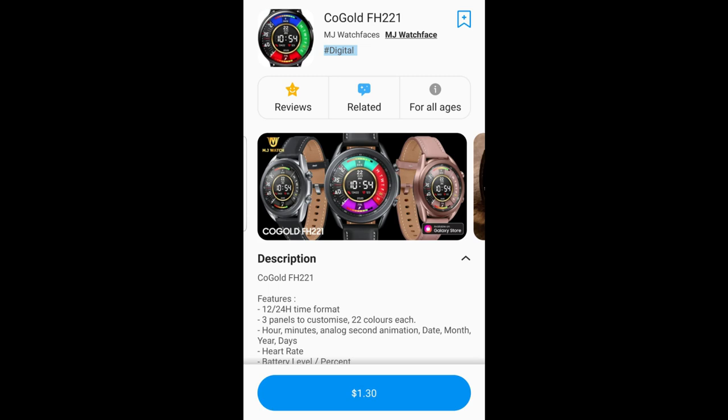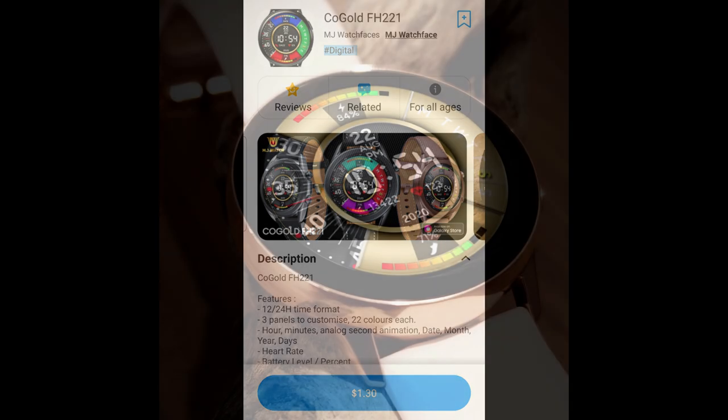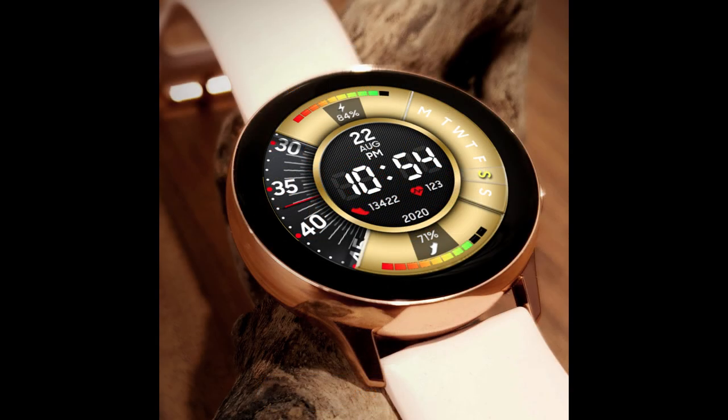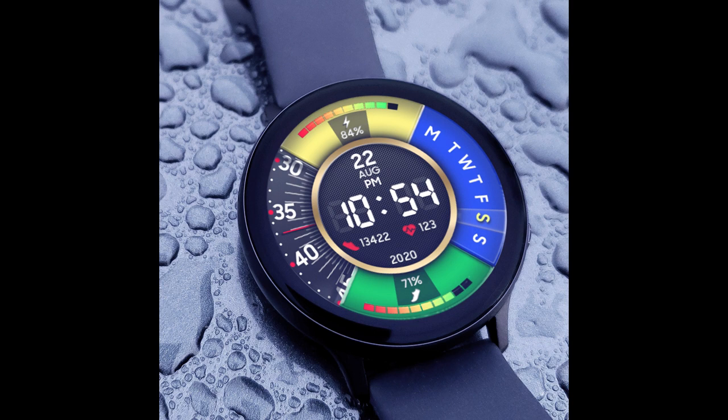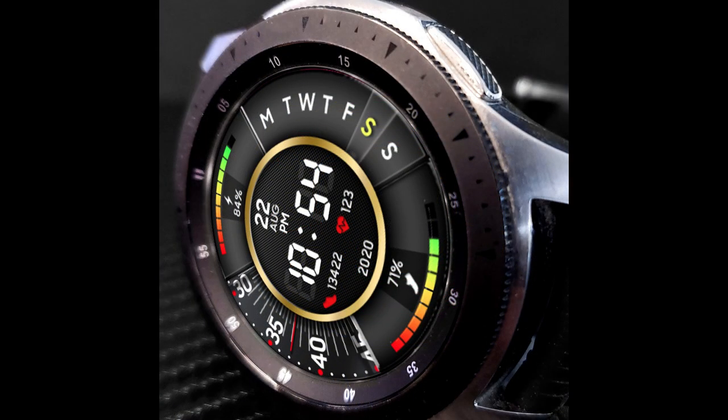Welcome back to the channel. We've been showcasing freebies and giveaways lately with a lot of great designs, and now we're featuring another new design from MJ Watch Faces. Because we just started a new month, the developer is able to release 50 new codes per country for this one, so if you act quickly you'll be able to add it to your Samsung account for free.